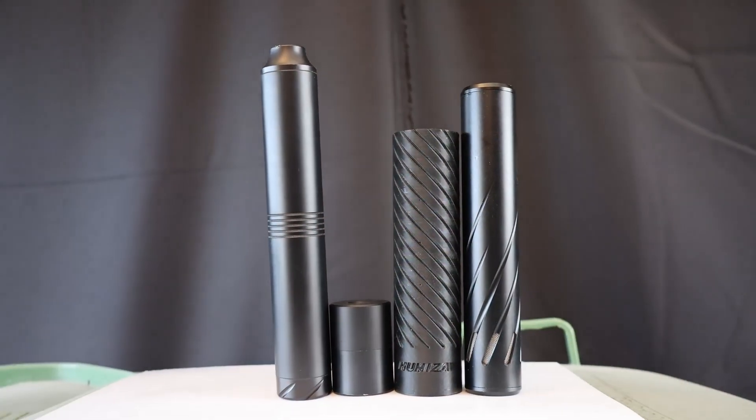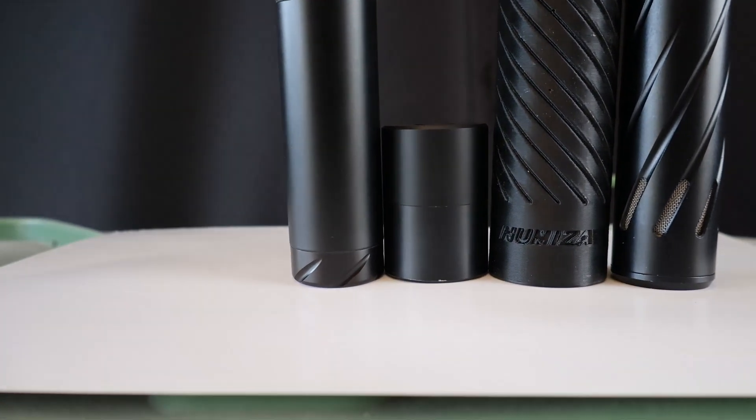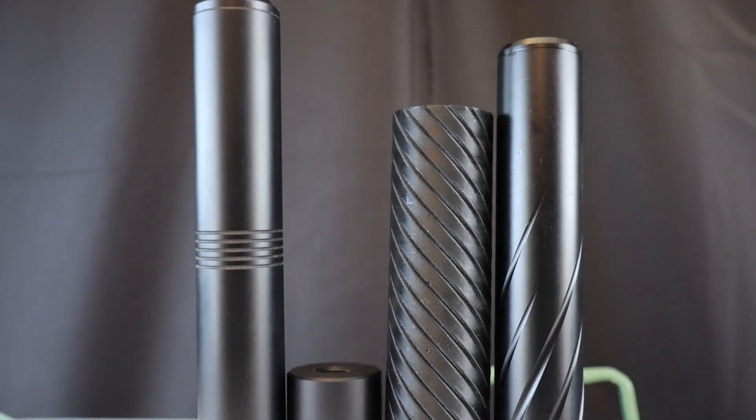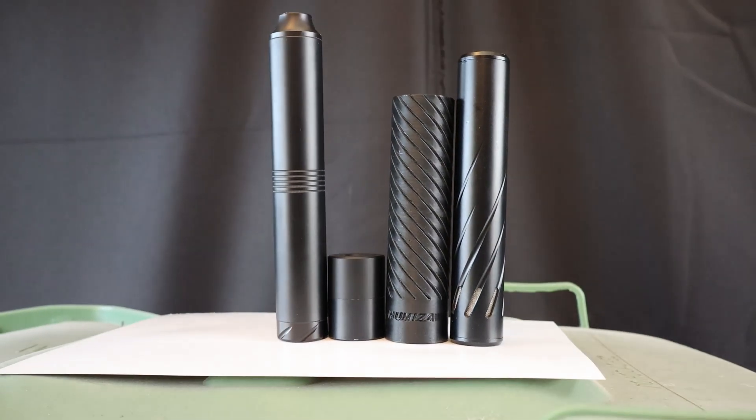I've got four silencers for today: the standard Weihrauch, the short little stubby with no fins — just a straight tube, the Numesa 3D printed silencer, and the Huggett all the way from England. What I'm going to do is shoot four shots on the first top target just to get my point of impact correct, because silencers with different weights on the barrel will cause a point of impact shift.